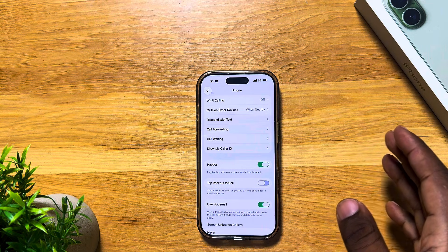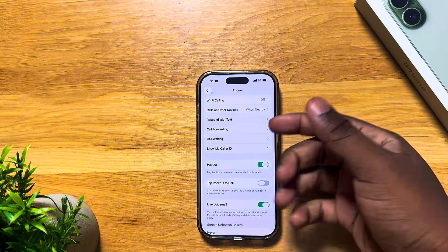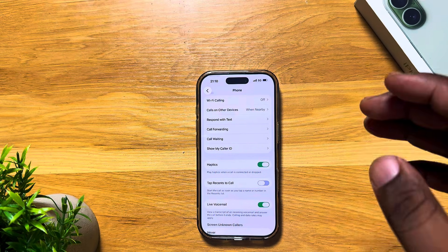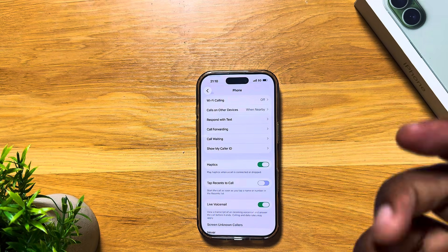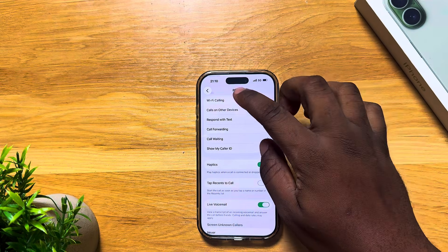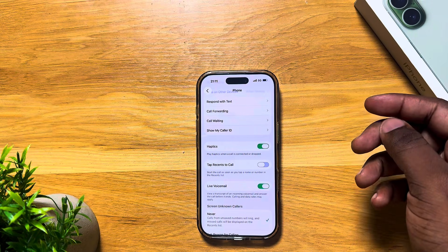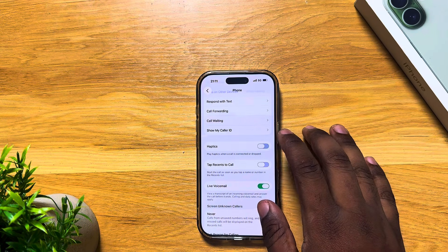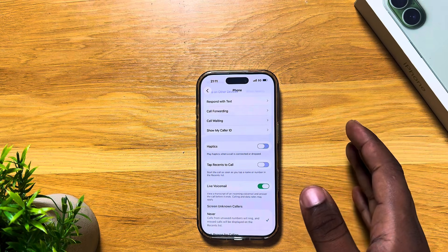Let's get into haptics. Haptics are those little vibrations that you get when you are doing things like typing. These use a haptic engine — a little vibration thing that happens within the phone. So each time you get a call or you're typing, these haptics are being used and they do drain the battery just a little. To save that bit of battery, go to Settings, search 'Phone', scroll, and you'll find Haptics. It happens when you answer or drop a call. Just turn it off.